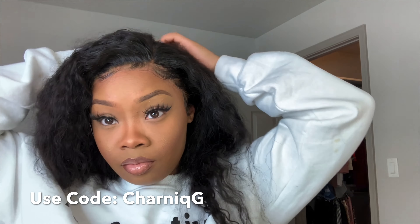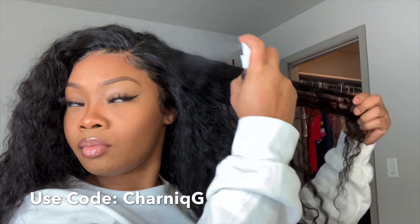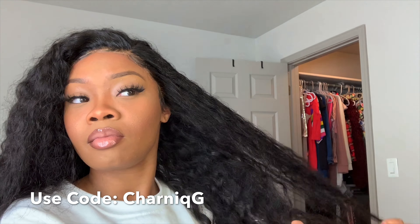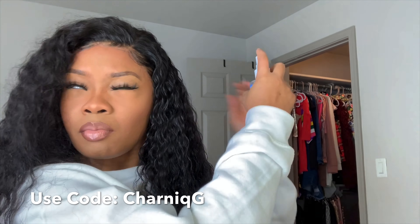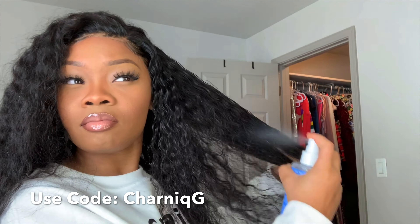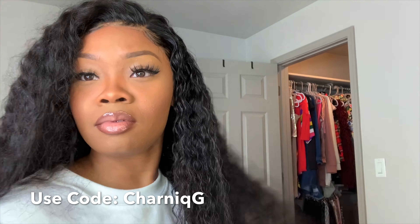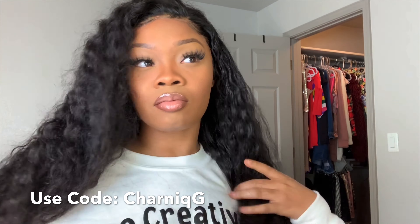We're going to get started on bringing these curls back to life. I'm starting off with water, spraying it on the hair and rubbing my fingers through it. Then I'm taking some conditioner spray I normally use for my natural hair and spraying that on as well — I'm going to keep spraying until I get the desired look. I don't want it too wet but I don't want it looking puffy and dry either. These curls look amazing — definitely cop this hair if you love it.